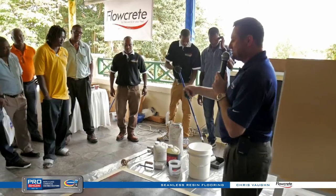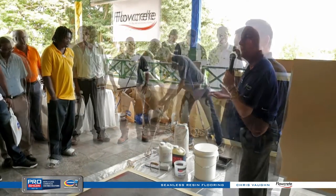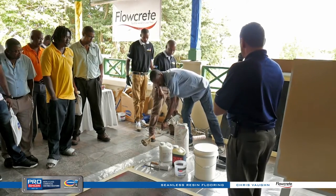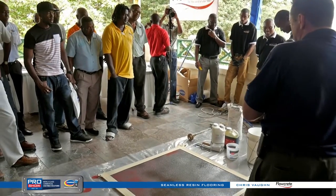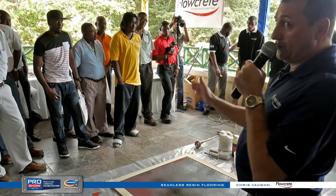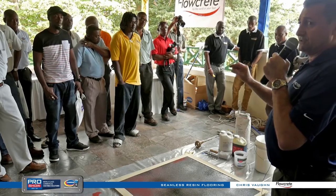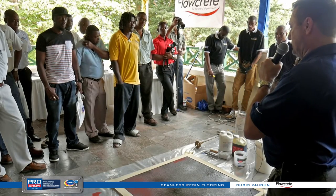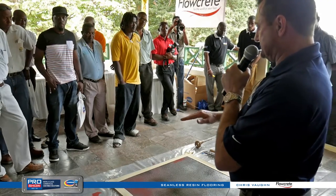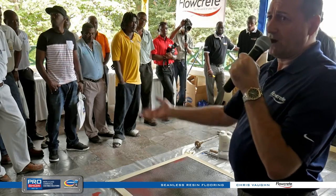We're going to do one heavy-duty trowel-down — not a very decorative type of floor. Then we'll go to the other extreme, which is called Flotalics. The first one we're going to do is called polyurethane concrete. In our line it's called Flow Fresh. There are thick trowel-down systems that go down in one coat — that's what we're doing today — and then there are other systems where you can hand-squeegee it out and broadcast into it.